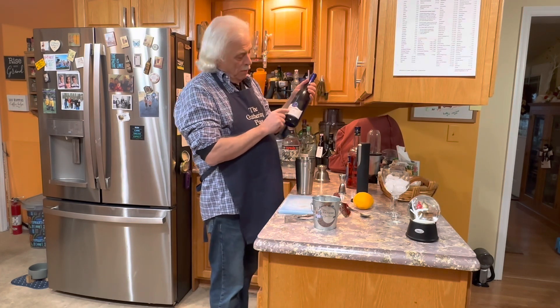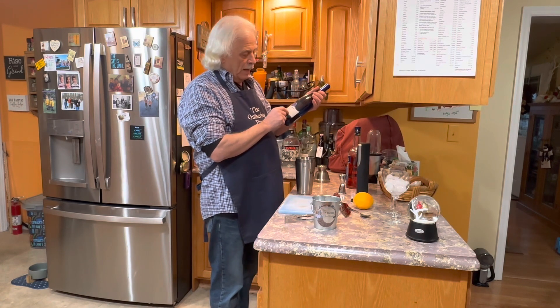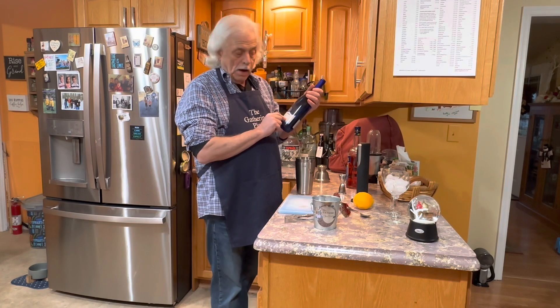This happens to be a local wine, which is Casa Larga, Lilac Hill — a medium sweet and light bodied white wine.